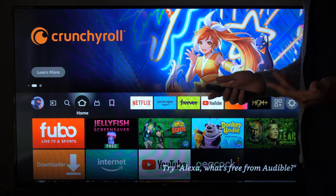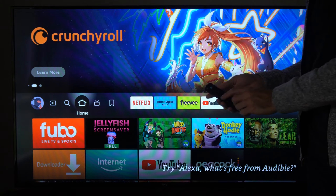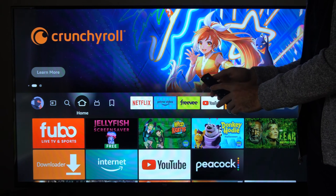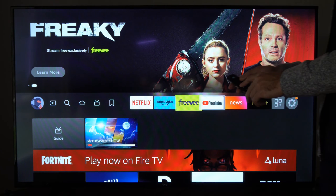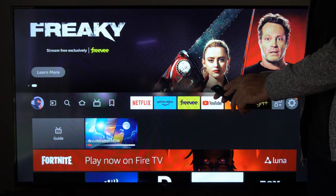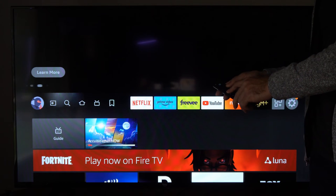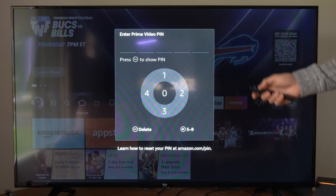Then, if you're connected to the wall outlet and that doesn't work, we could try factory resetting our device by holding down the back button and the right dial button at the same time. If you hold both these buttons down, it's eventually going to get to a screen where it's going to initiate a factory reset, and this is going to initiate by itself if we don't click anything after like 20 seconds.